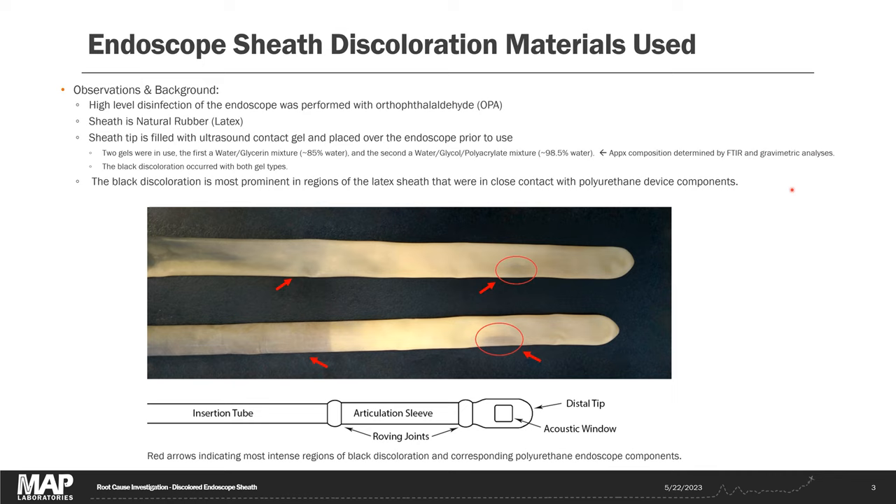As soon as I saw that photograph of the black discolored endoscope sheath I had a strong hunch of what the problem was. I knew from past literature review that ortho-phthalaldehyde disinfectants can react with proteins to turn them brown or black, and this is a natural rubber latex sheath which potentially has some plant proteins present. The client confirmed that yes, ortho-phthalaldehyde disinfectant was used, but they'd still like to go through the analysis and figure out what happened.